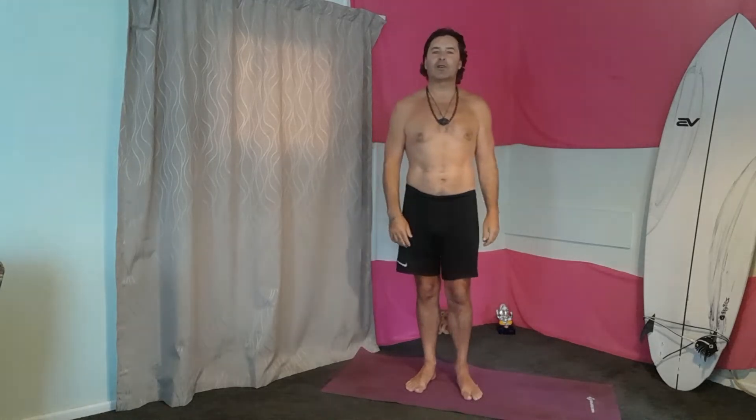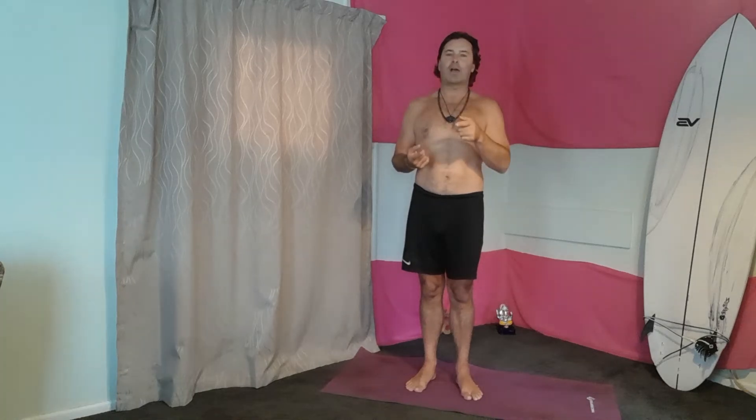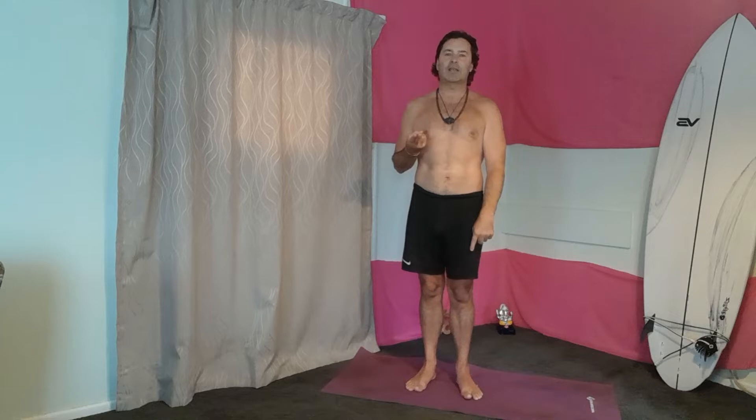Great. So the first thing is we're going to use our breath, linking our breath with all our poses — breathing in through the nose and then breathing out through the mouth. The more you link the breath with all your poses, the more important that becomes. And then obviously grounding and alignment of all your poses — you want to be in alignment.